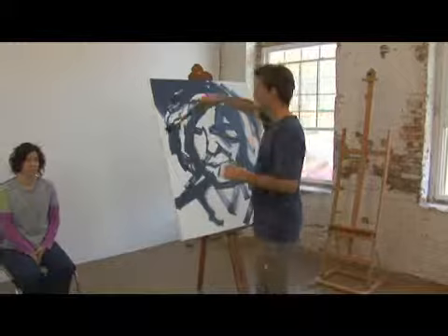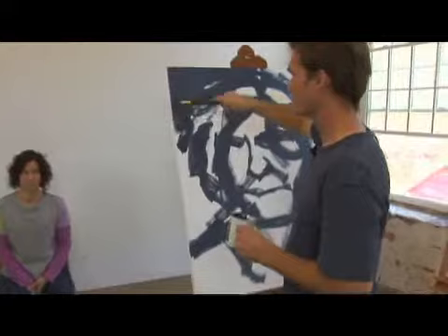Think of it as drawing with paint. I didn't do a preparatory drawing for this painting. In fact, I never do.